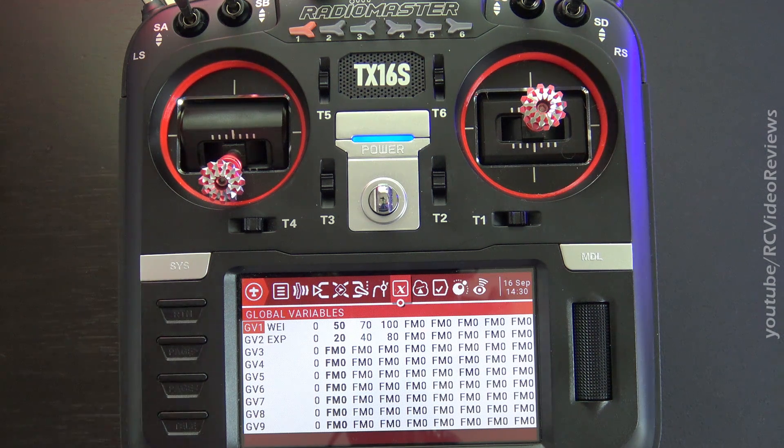I've been using OpenTX for a lot of years, and with this configuration, the light is just on for me. I get it, and it makes a lot of sense. That said, if you don't care to exploit the power of things like global variables and adjustability on the fly, then just set up your inputs, mixes, and outputs and go fly. It's fine to do that, because I've been doing it that way for six years. But if I started over today, I'd be using this configuration arrangement.